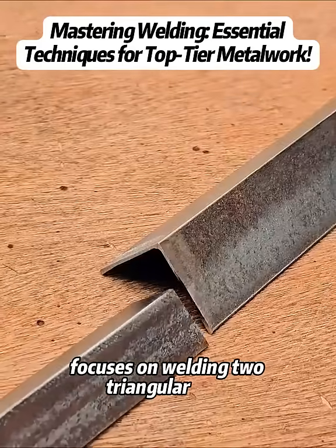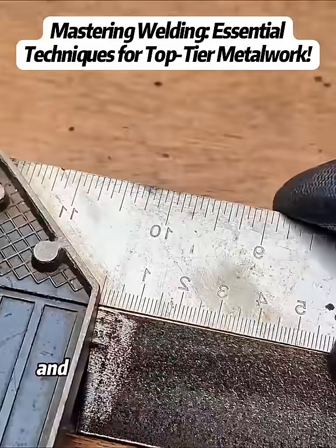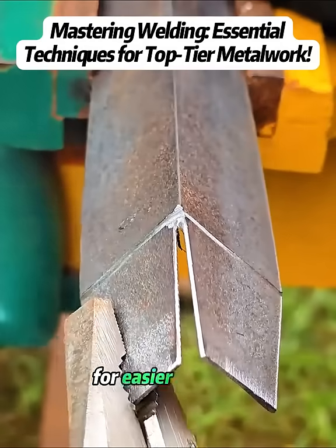The second test focuses on welding two triangular bars of different sizes. The spacing difference is measured, and a mark is made at 1.2 inches to form a triangle. An angle grinder follows the cutting line, thinning the bars at the 1.2-inch mark for easier welding.